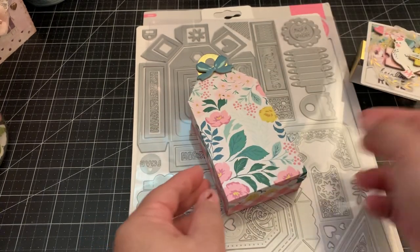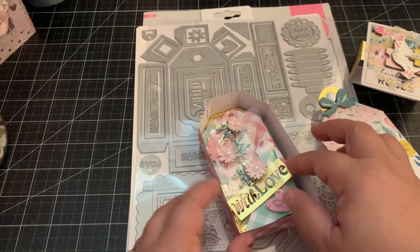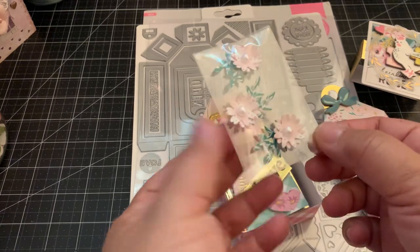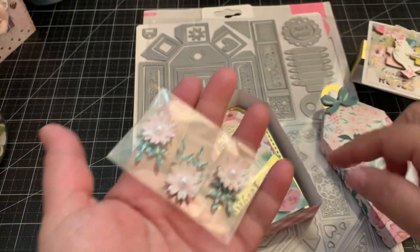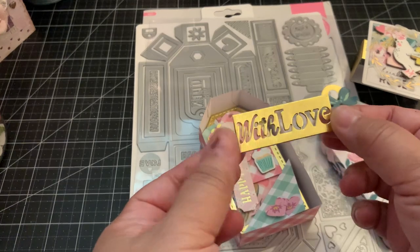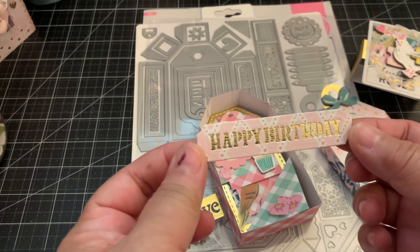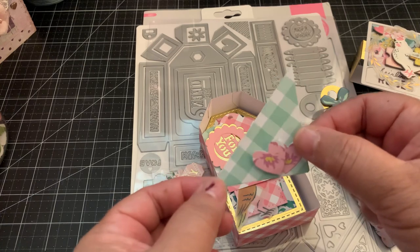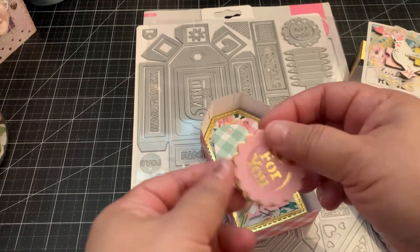I made some embellishments — this is a cute way to give somebody some embellishments using just one die set. These are the cute flowers I made using the flower and leaf die. Then there's a cute cut-out with 'love,' and it also makes a cute 'Happy Birthday.' It also has this pocket, which would be cute to add on to a tag or a project.